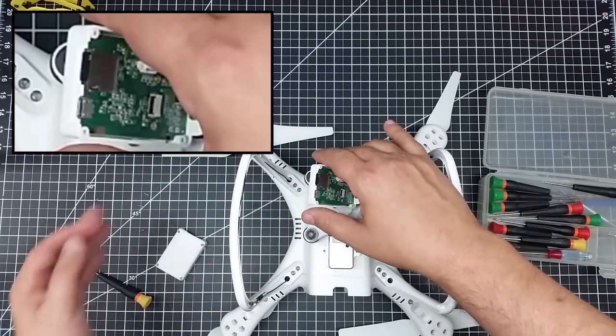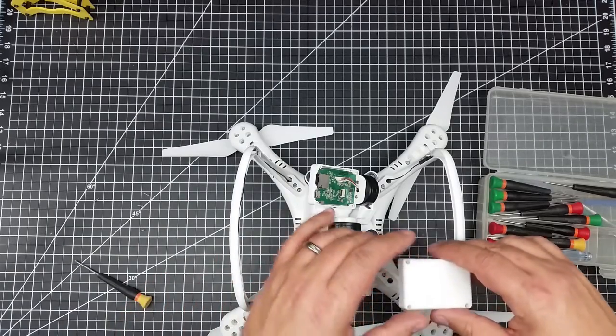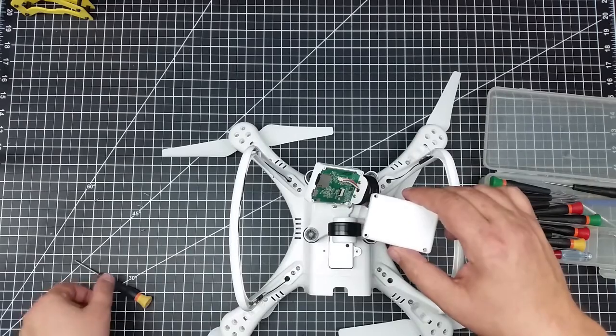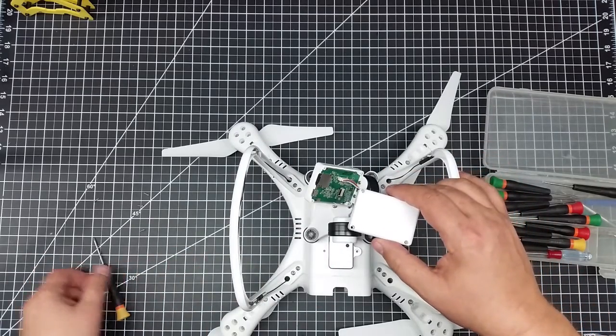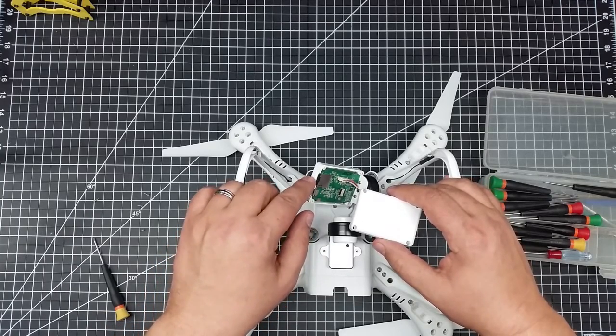You need to make sure you get it in there, otherwise you'll push it back through. If that happens, you have to take the four screws off the back with a very small screwdriver, take the back off, and get the card out — like I've done here.